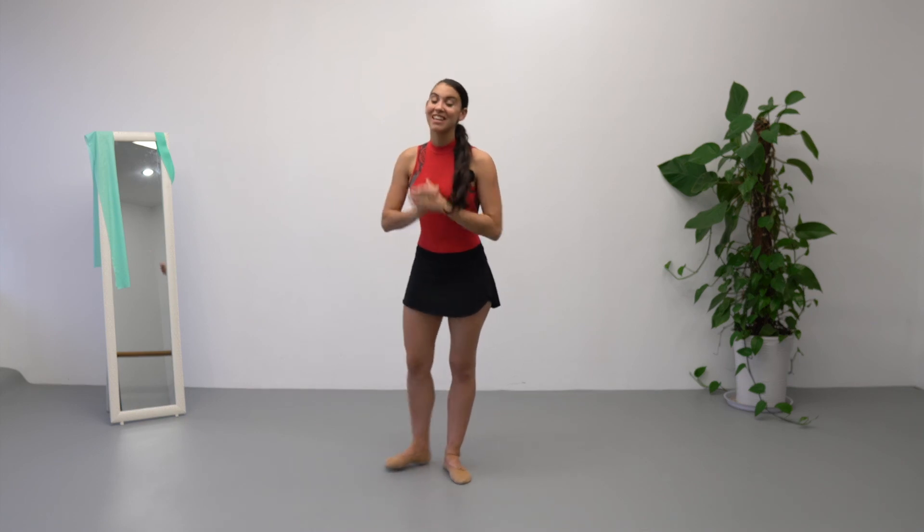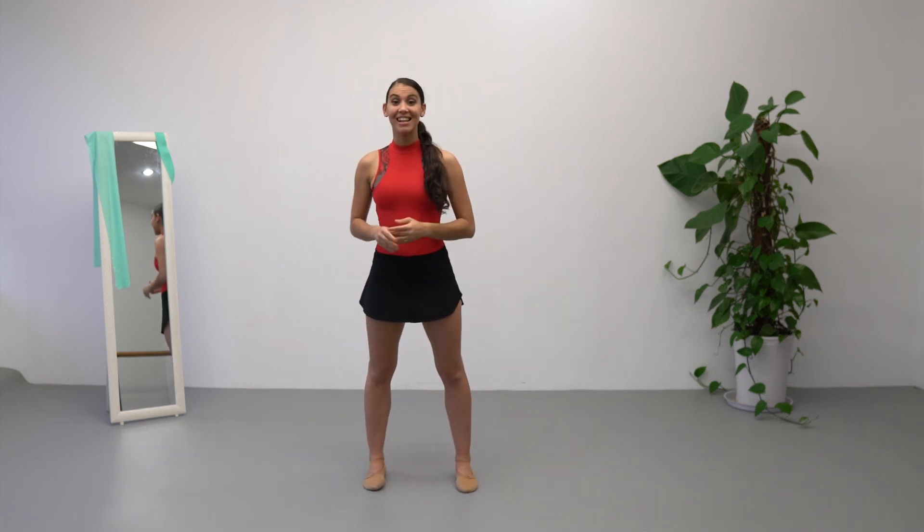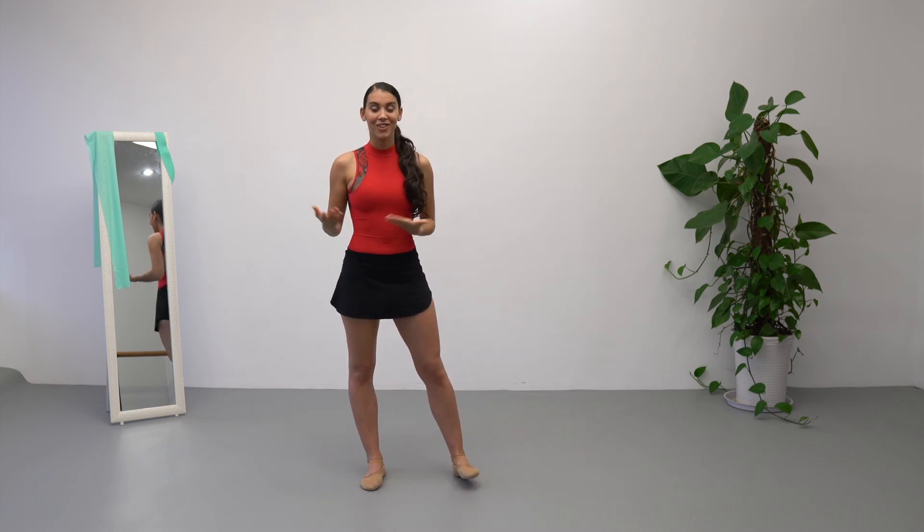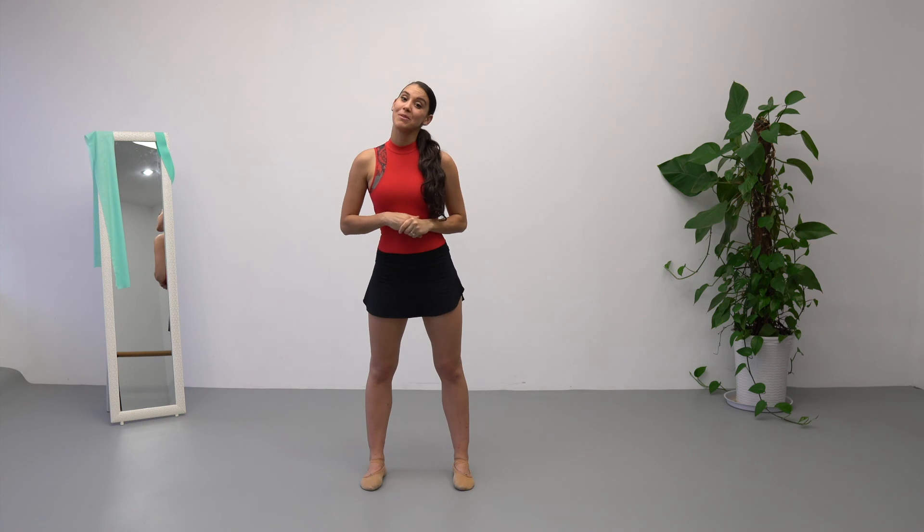Okay, that's it for today. Thank you very much for joining me in this class. I truly hope that you did the barre class first and then the center, so you can really see an improvement on your skills. Thank you very much for joining me, and I'm going to see you in the next class.